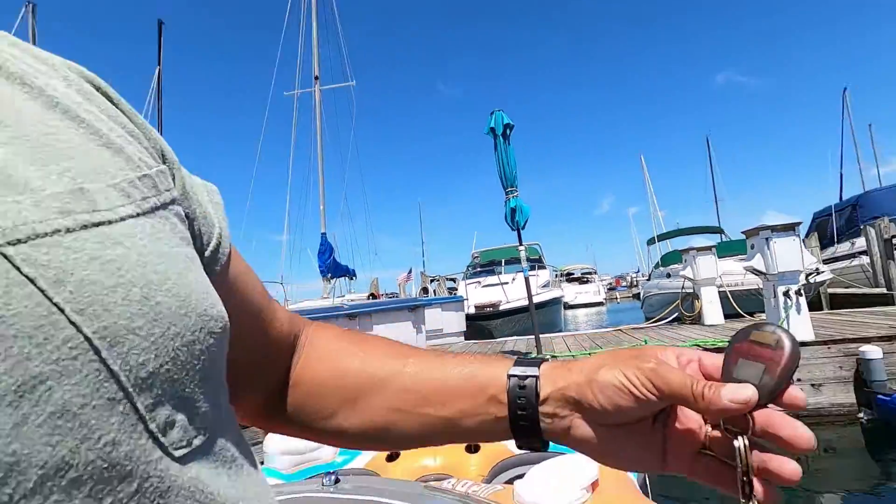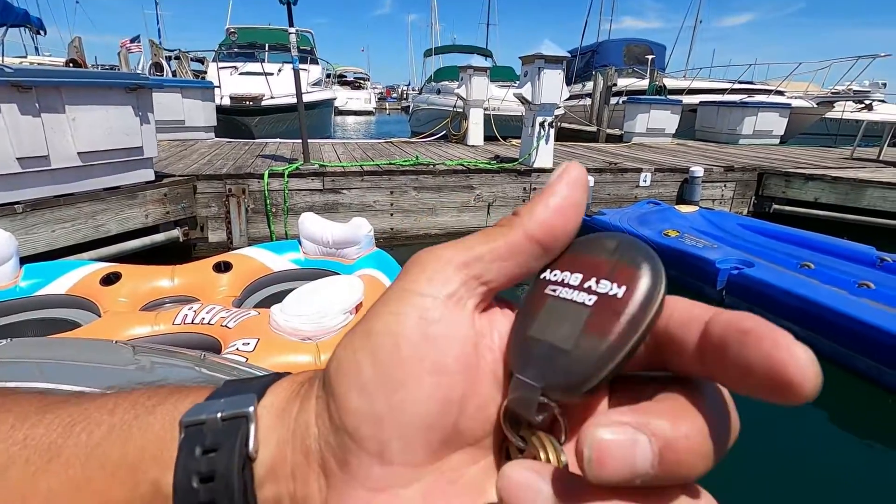I got my big stick right here. I travel around with a big stick so I'll be able to get it out. But this is a Key Buoy — one time use. But if you drop your key, so if there's important keys like your boat key, it automatically comes with a float.